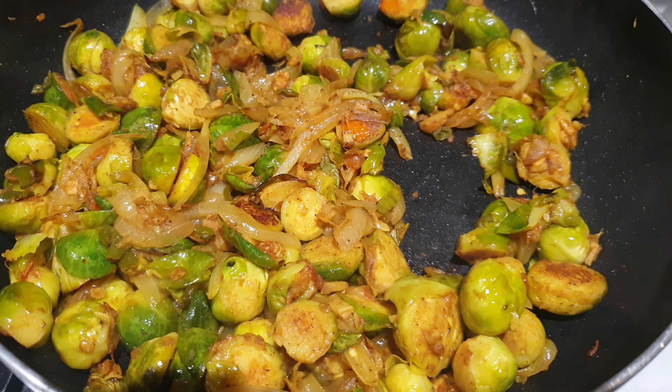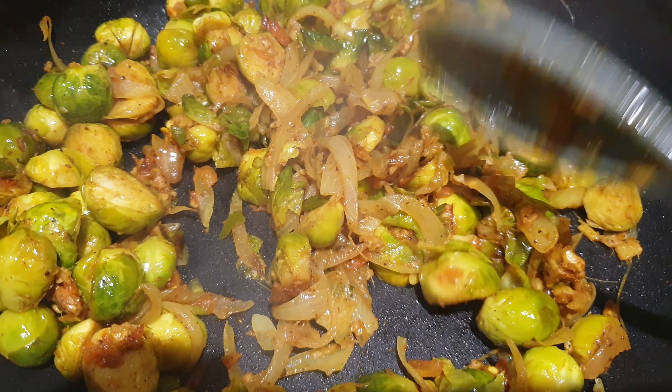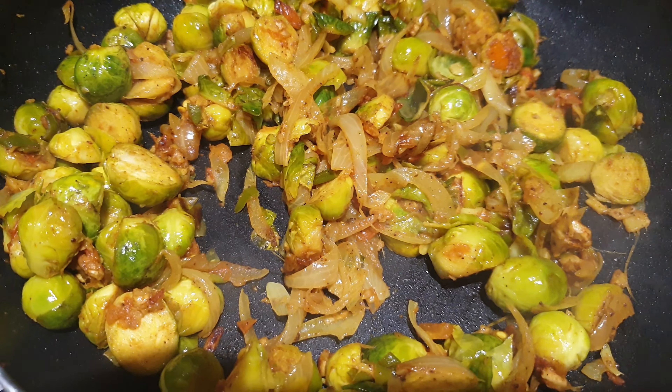I'm going to season them with some chili sauce and pair them with wraps — I'm using gluten-free mini wraps, but you can use any wrap you prefer. You can even have them with rice or as a side dish.